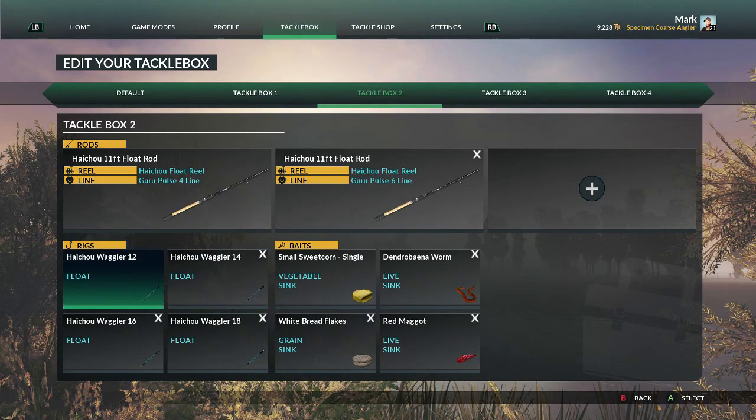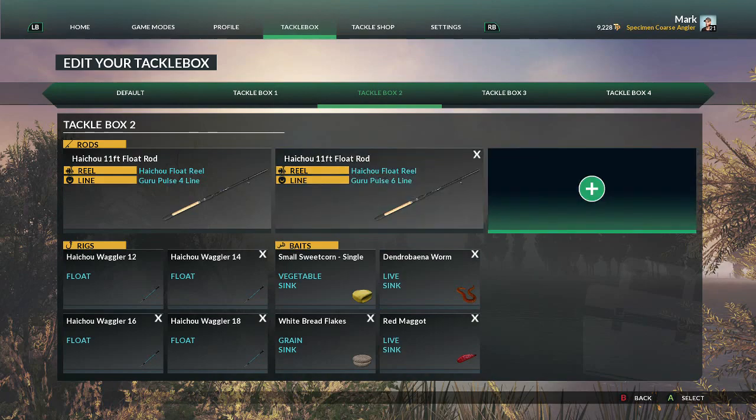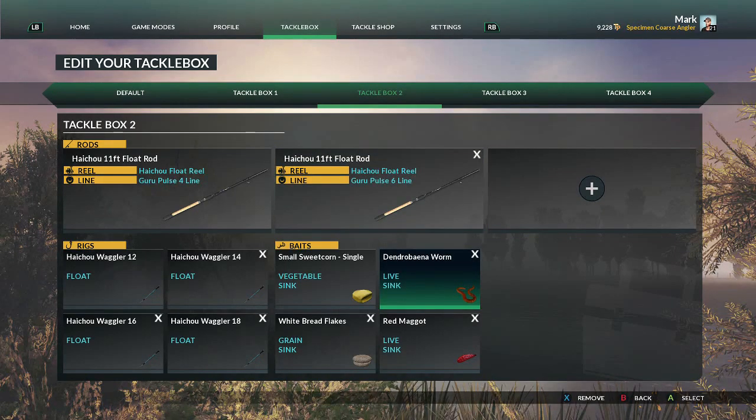I've also set up my rigs. I've got four different float rigs — starting with the smallest which is the 18, then the 16, the 14, and the largest which is the 12. For baits, I've set up four different ones. You are limited to four baits in your tackle box at any one time. I think they should open it up so you can have more.